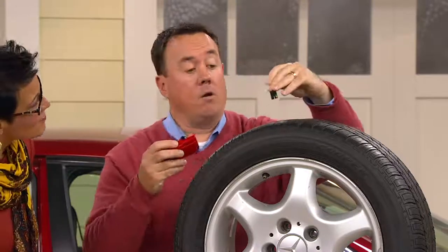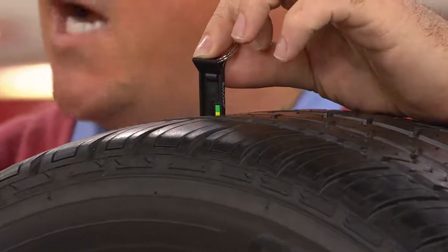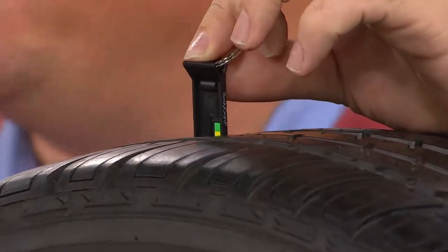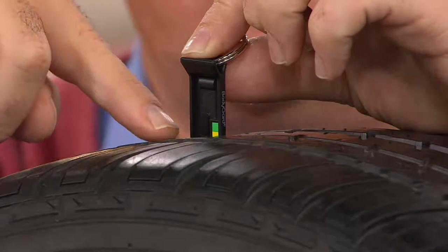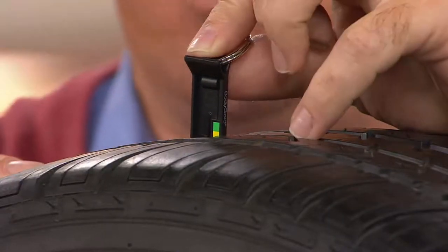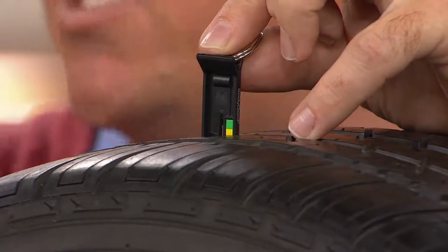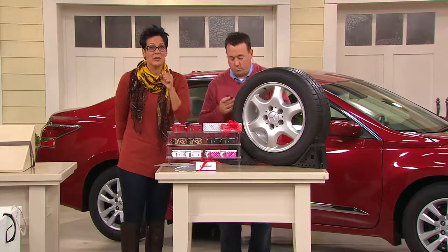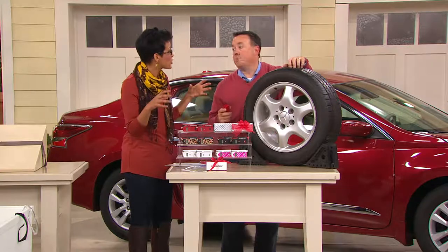The very first thing is a tread depth indicator. It comes right out, right off the key ring, and all you do is put this in your tread. Low tread is an unsafe tire — an unsafe tire is an unsafe car and family. See how there's green, yellow, and red? If you see all green, you're fine. In this case we see yellow, so the tire's getting a little low. If you see red, it's time to get your tires looked at. You're also more efficient with your gas when your tires have the proper tread on them.